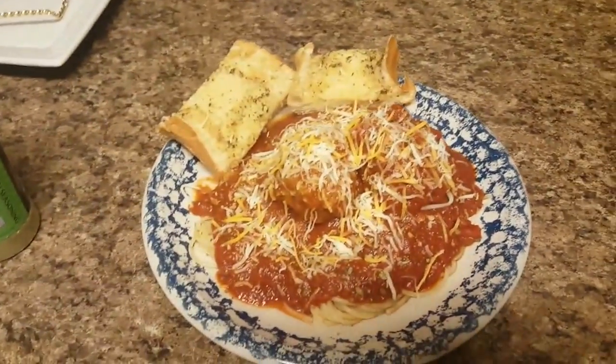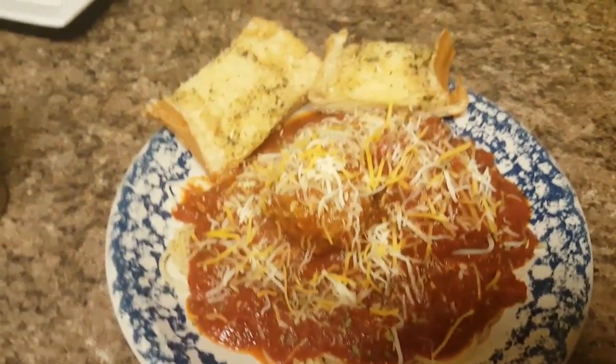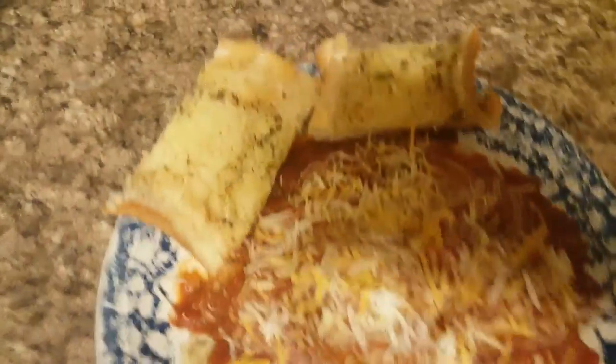Alright y'all, so here is the finished product. This is my husband's plate — he's got two meatballs and two slices of garlic bread. There it is y'all. Yummy.